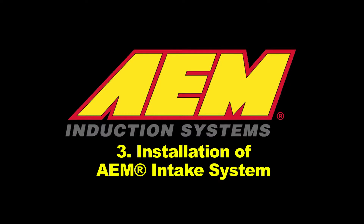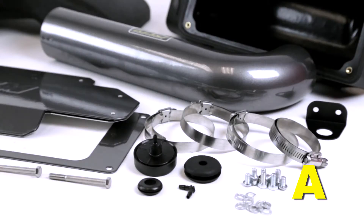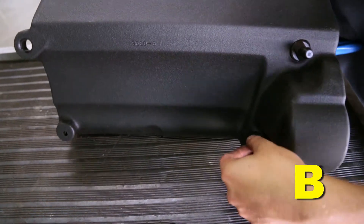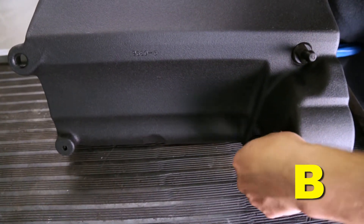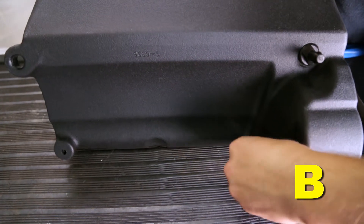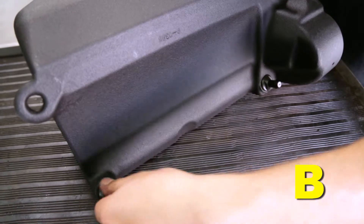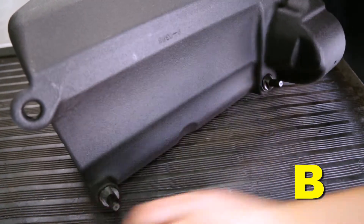Installation of the AEM intake system: when installing the intake system, do not completely tighten the hose clamps or mounting hardware until instructed to do so. Install the three black heat shield mounting nipples onto the bottom of the air box using three of the M6 hex bolts and three of the split washers inside the air box. Fully tighten the three bolts and washers inside the air box.